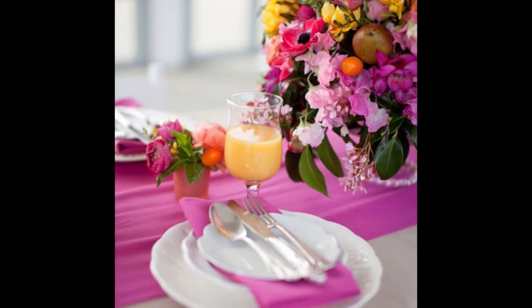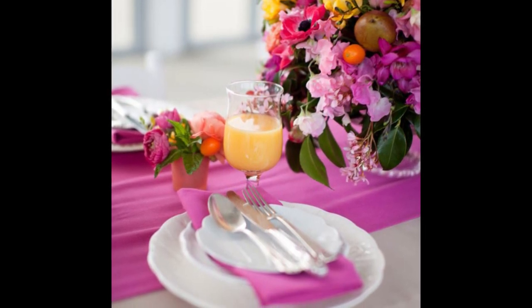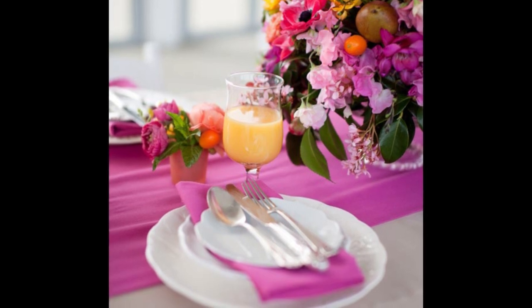Treat your mom to the smell of scrambled eggs and cinnamon waffles on Mother's Day. Instead of breakfast in bed, treat her to a Mother's Day brunch at home.